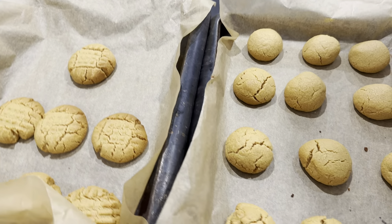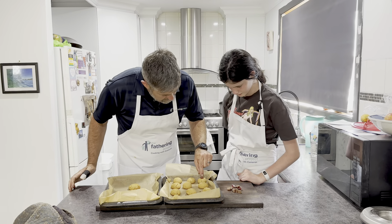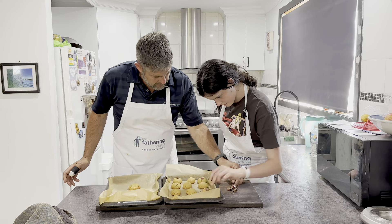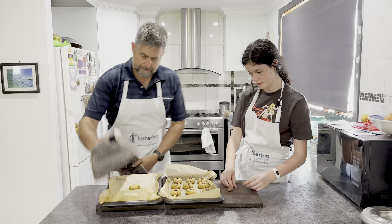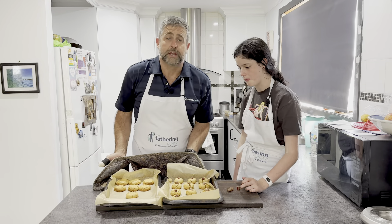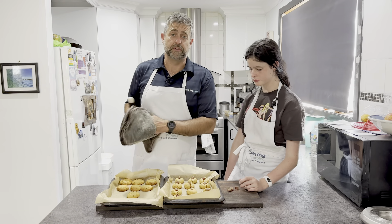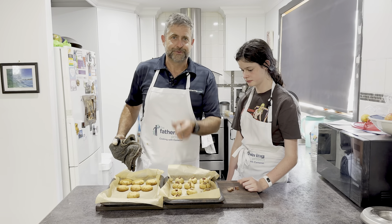Right, yeah dads — how good does that look? Now for the trick part. Because they're still soft, we're going to just push the Turkish delight in nice and gently. They look amazing, they smell amazing. We're going to put them over to the side and let them cool off, and then we get to taste them shortly.